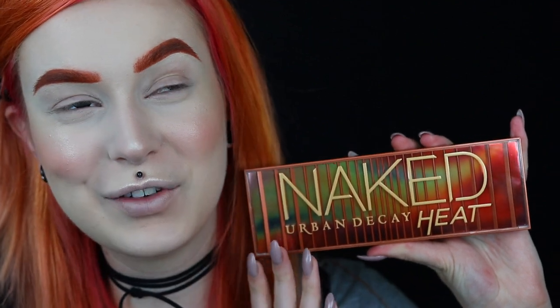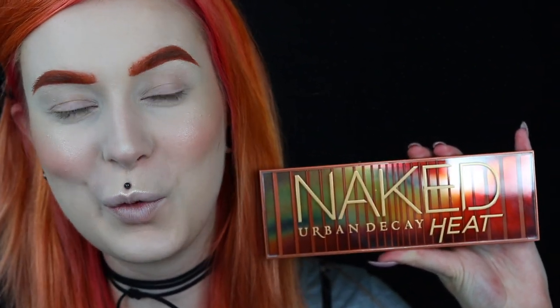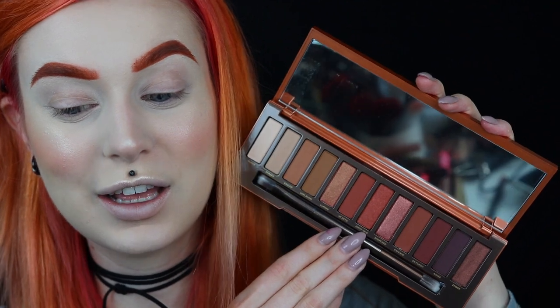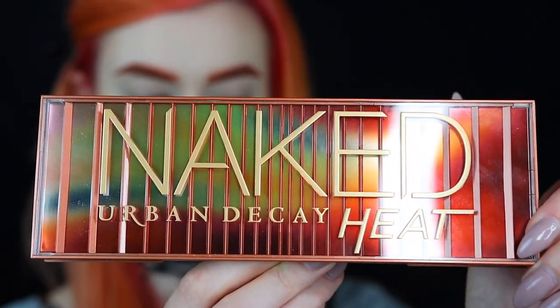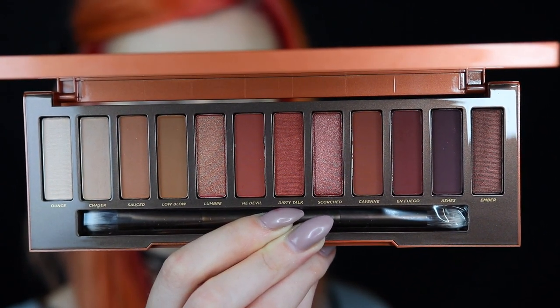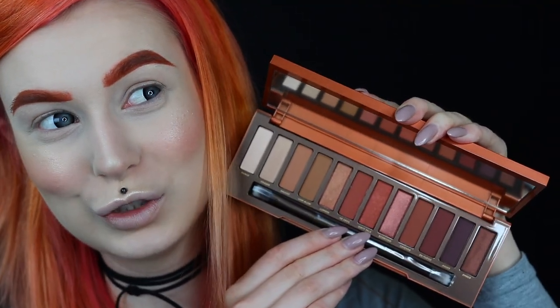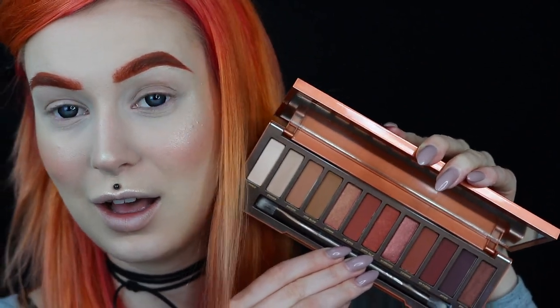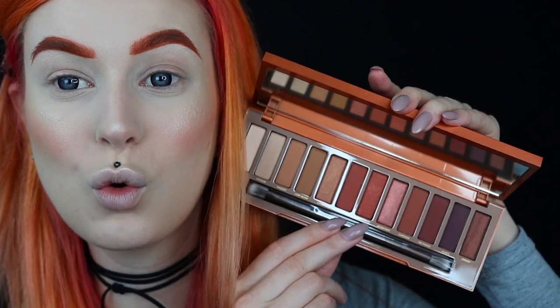And now for eyeshadow, I am finally going to use the new Urban Decay Naked Heat Palette that I've had at home for about a week but haven't touched because I really wanted to do a video using it for the first time. So let's open it up. I know this palette has gotten some mixed reviews just because it is a warm-toned eyeshadow palette that most people already have in their collection. But for me, I love warm-toned shadows and I really enjoy Urban Decay's eyeshadow palettes.